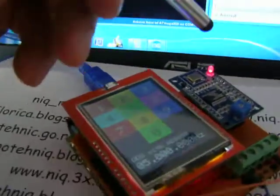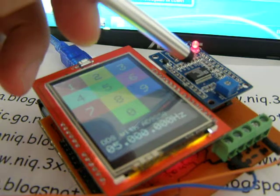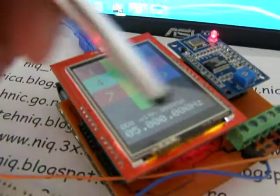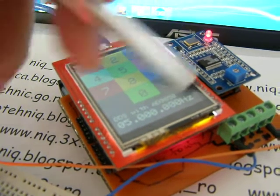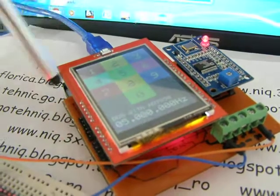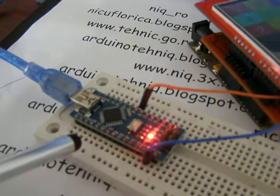Here is a DDS signal generator AD9850. Touch screen with shield, and here is a shield adapter for the DDS and touch screen. And here is a signal on the monitor.